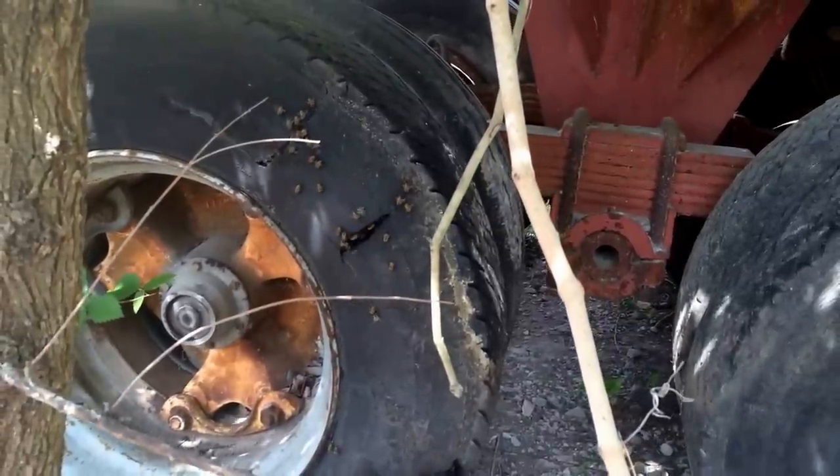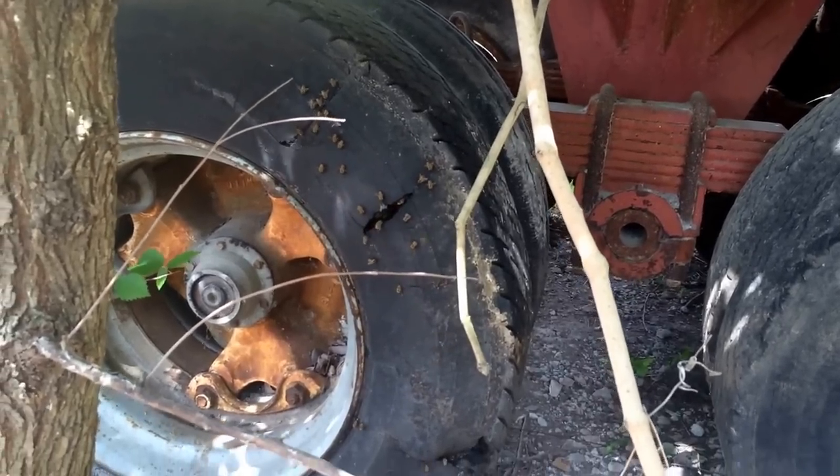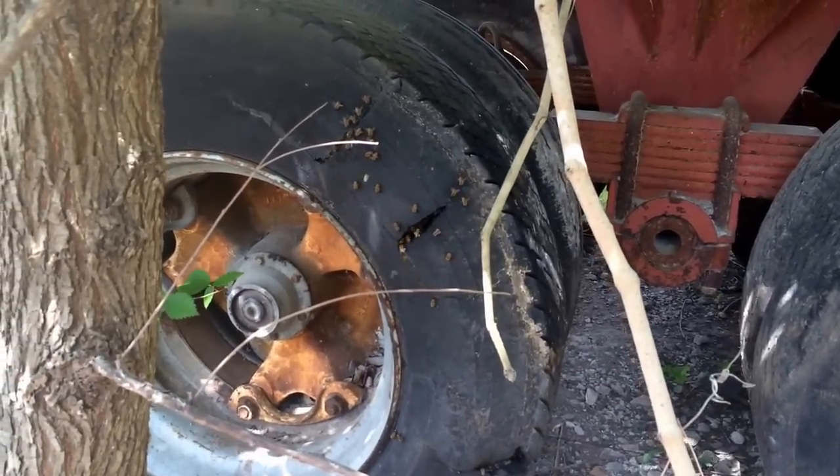I'm hoping with those big cracks in the tire that means the tire is kind of brittle and that rubber is hard and I can cut it pretty easy. I brought my chainsaw actually — that's what I'm going to try first. I just don't know, so I'm going to try to work on it.